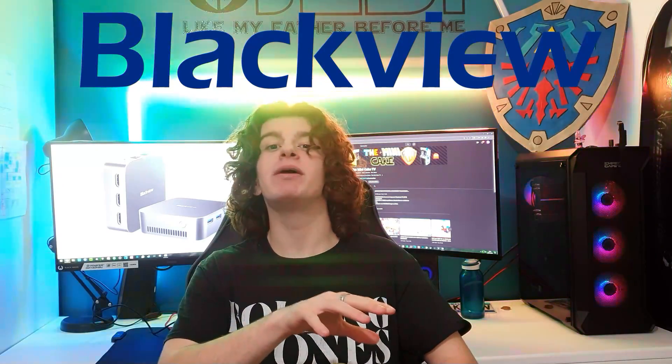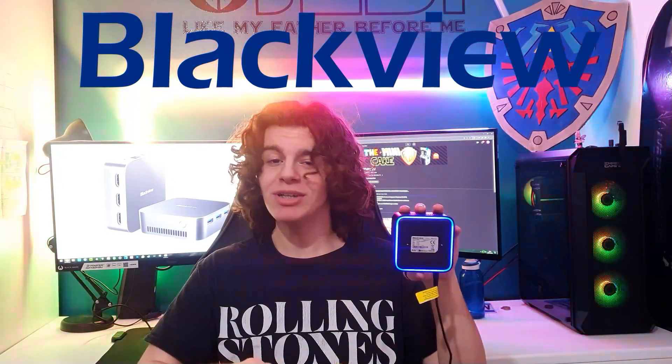Bonjour à toutes et à tous et bienvenue sur Zemmikai TV. Aujourd'hui, je vais vous présenter le dernier mini-PC de Blackview, le MP80. MP pour mini-PC, mais en fait c'est plutôt un micro-PC. Regardez sa taille comparé à ma main, il est vraiment microscopique.